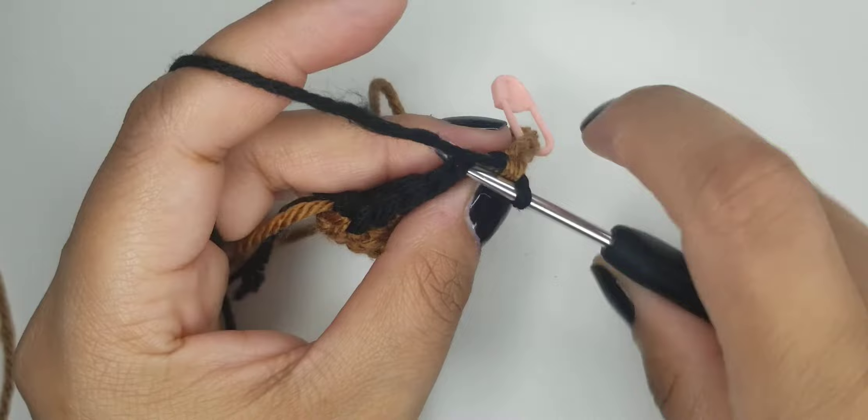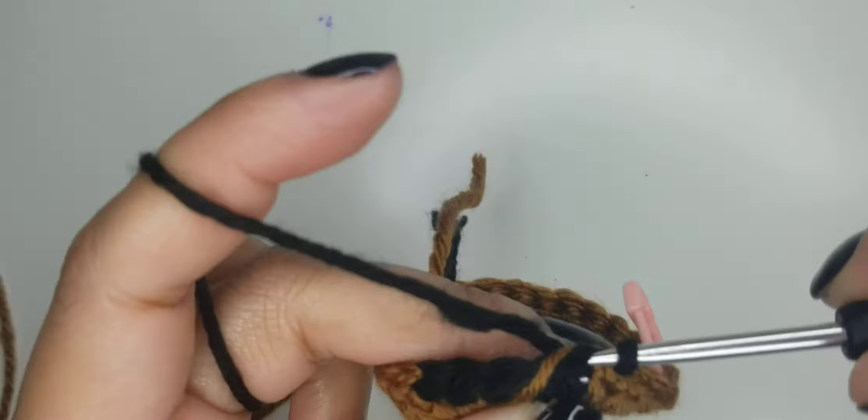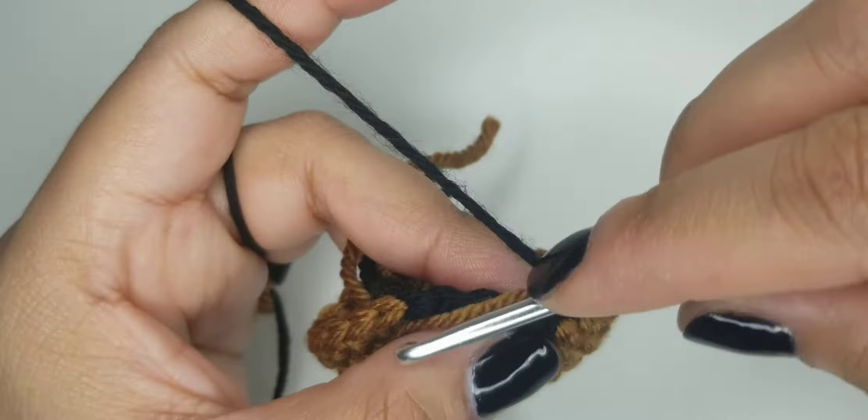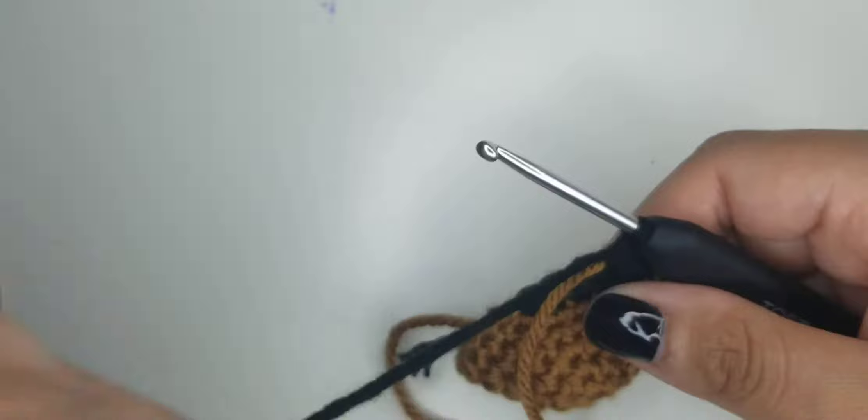Then do your five single crochets in black, carrying the brown through - or you could drop the brown, it's really up to you. I don't see a difference in my color changes whether I carry it or not. The only difference I see is that you can see the colors peeking through your yarn once you start stuffing it. So it's really up to you and your preference.